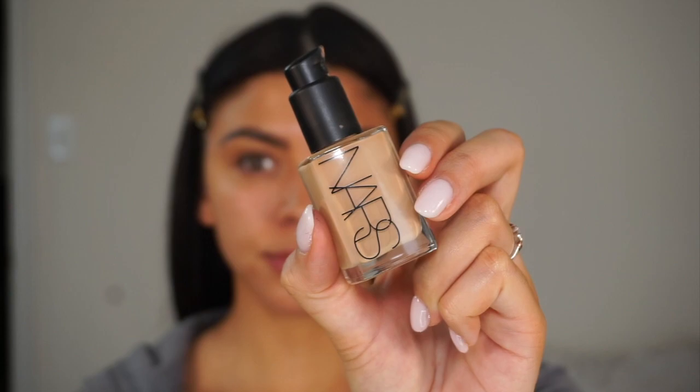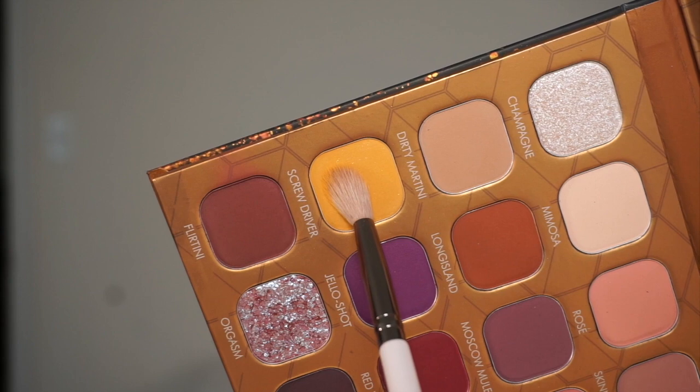First, I'm going to go in and take my foundation — this is the NARS Sheer Glow in Valencia, which is medium five — and apply that as a base all over the eyelids so I can have a neutral one-color eyelid with no discoloration going on.